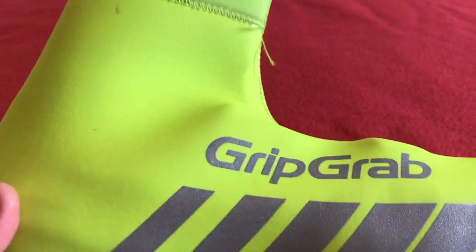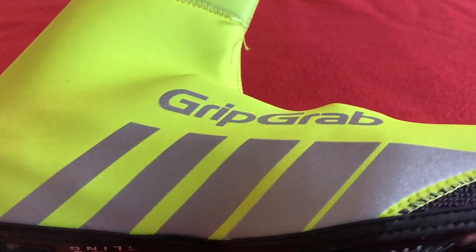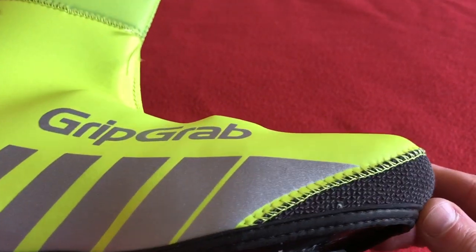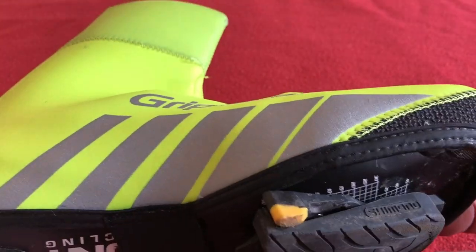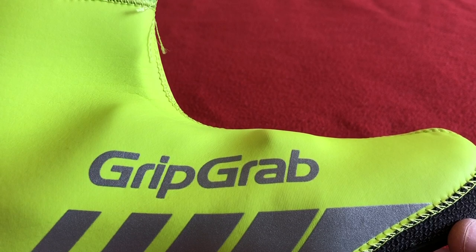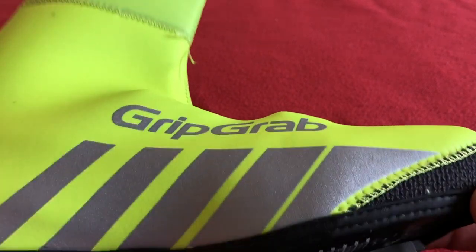They come in black as well, not just in high-viz. They're really warm actually, though it takes a while for your toes to warm up. I wore them out in the cold the other day. I haven't worn them in the rain yet — I bought them primarily to keep my toes warm because I'm a big sufferer with cold feet.